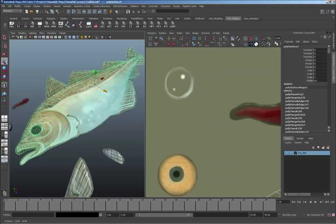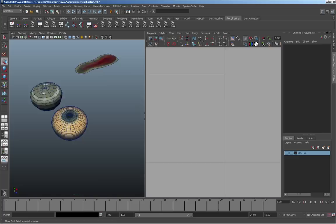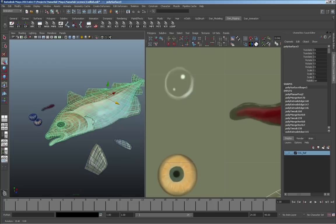The next process is giving this model a little bit of form — shaping things up. I keep my models pretty low-res; pressing 3 shows smoothed-out mode. Depending on your software, you can use a smooth function — go to Mesh > Smooth — but I don't smooth out until after I've finished sculpting. Right now everything is flat and the next step is rounding everyone off.